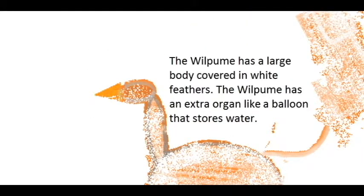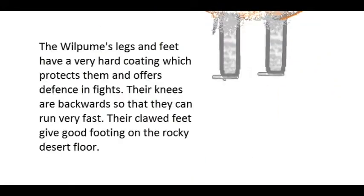The whirlpool has a large body covered in white feathers. It also has an extra organ like a balloon that stores water. The whirlpool's legs and feet have a very hard coating which protects them and offers defensive capability in fights.